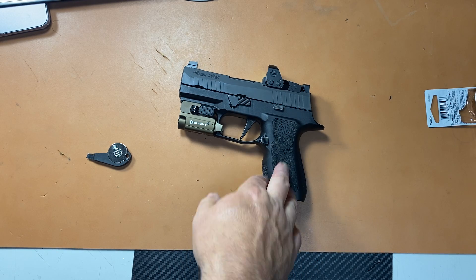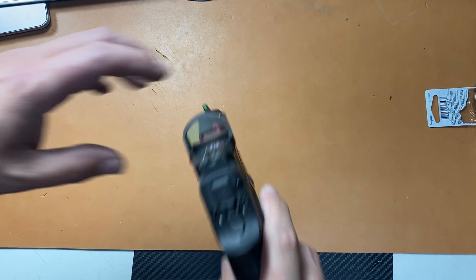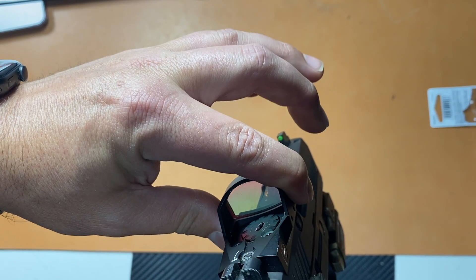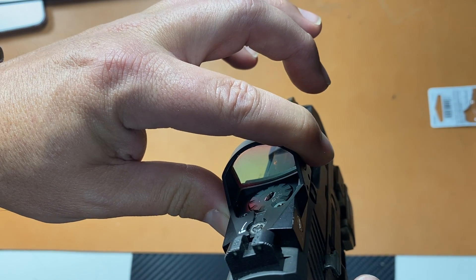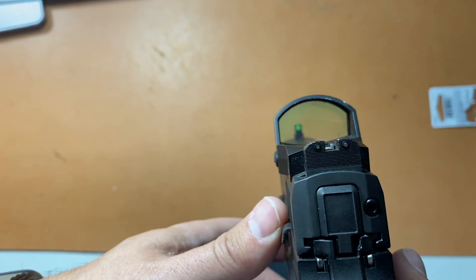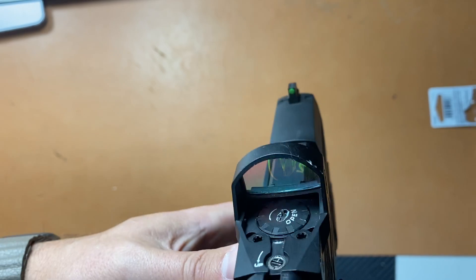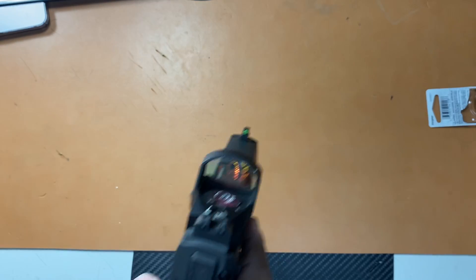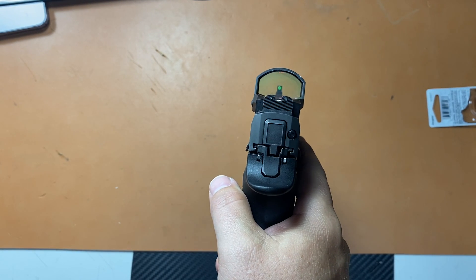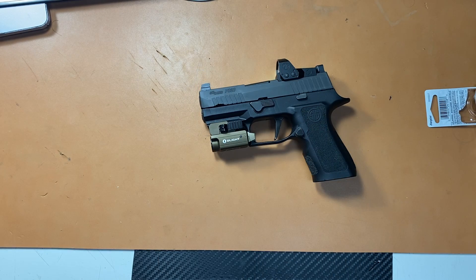We're going to try this new battery out and see how it goes — see if we can get decent battery life. I'm going to keep it on this setting here, which is decently bright. I have to keep it on a higher setting because it's not daylight bright on a lower setting, so that could be what drained the battery. I'm going to leave it on that same setting so when I go to the range I can actually see my dot when shooting outside.